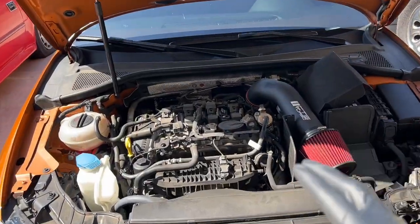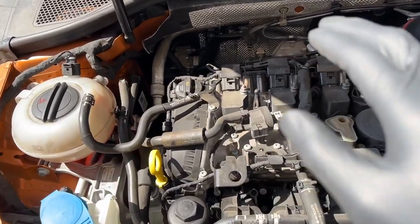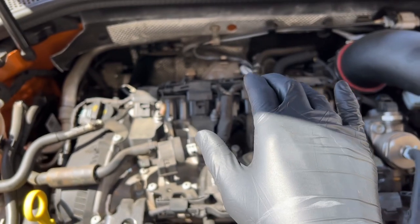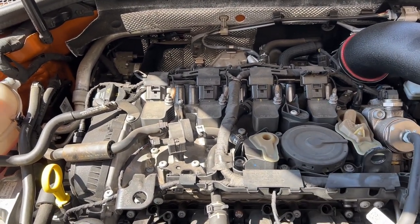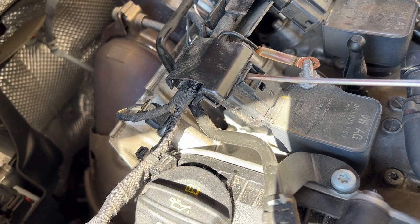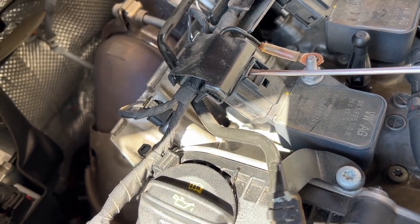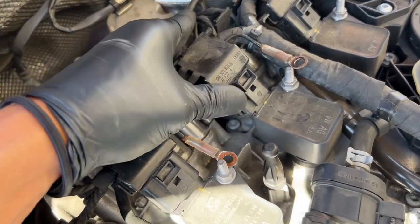I got the hood all opened up — it's a little dirty but we'll clean it up before we're done. Basically all you gotta do is unscrew these 10-millimeter nuts, push the wire harness back, take out the coils, take out the old plugs, put in the new plugs, and do it all in reverse — super easy. For the coil packs, I put a small flathead in and bent it upward very gently. You gotta be careful because it's plastic and you can break it. Bend it up gently, you'll hear a click, and once you hear that click it's released.